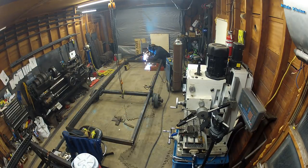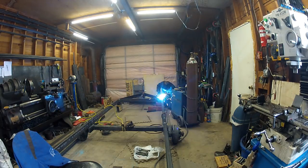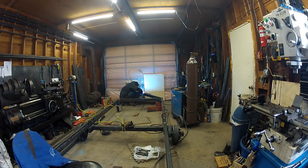When you weld this hitch together, I'll give you a little bit of advice from experience: don't weld this tee back here solid first. That side of the rectangular tubing will shrink and really put a good bow in it. So make sure it's all tack welded together really well before you go back there and weld this solid.